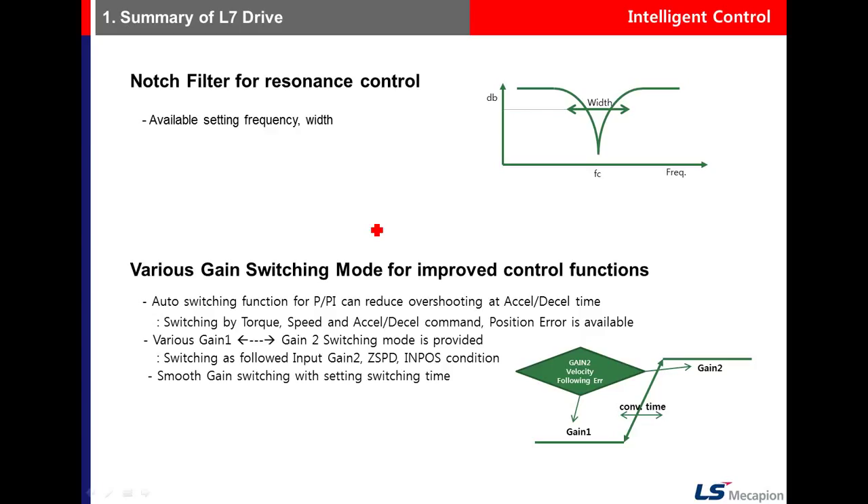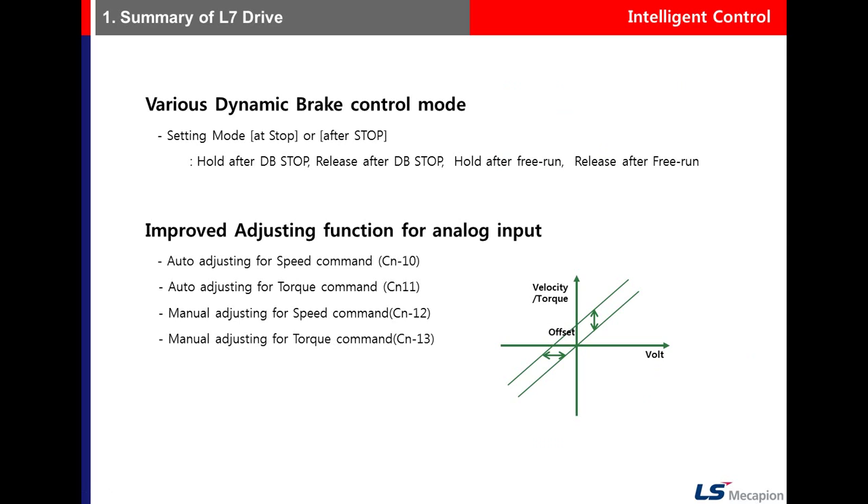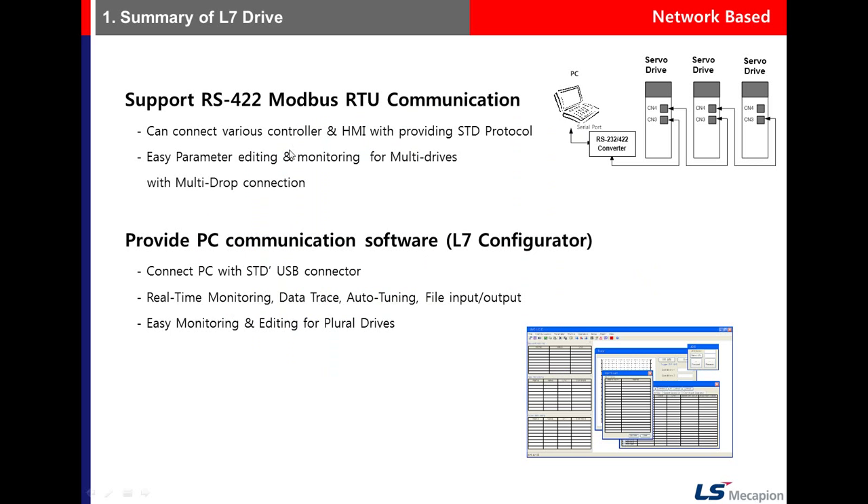There is also a function for dynamic brake control mode and for adjusting the analog speed command offset. The drive supports RS422 Modbus RTU communication and provides PC communication software.